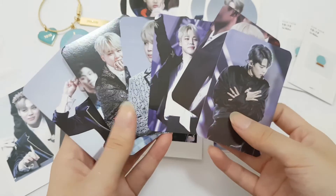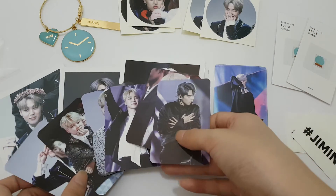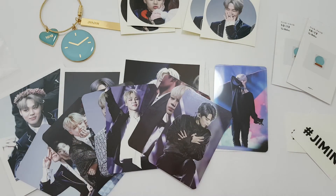So there are six cards. And yeah, that is all for this unboxing. But it's really so pretty. I hope you enjoyed it as much as I did. I'll see you in the next video. Bye bye.